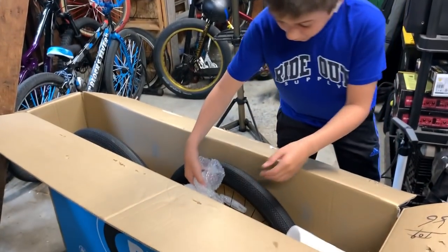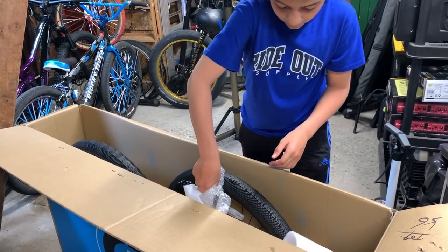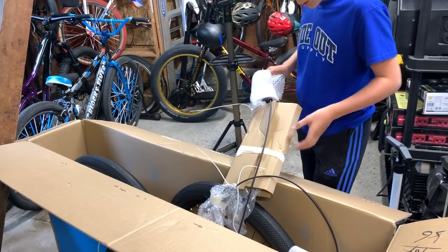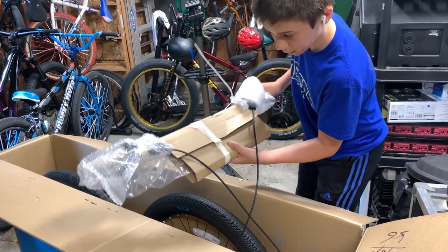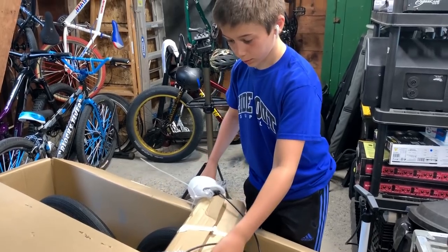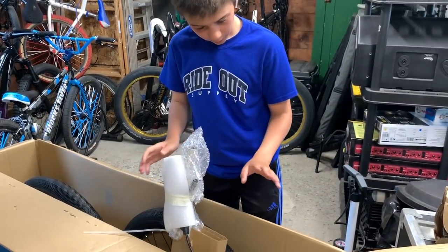These are the handlebars. I already see the SRAM Level T hydraulic brakes, which I'm very excited about. These are also the new power ring bars for this. I might actually keep these in here because they're attached to the rims and discs, so I'm going to keep them up in there for now.